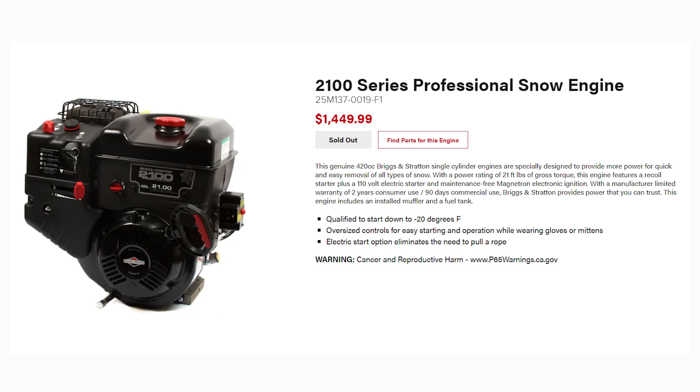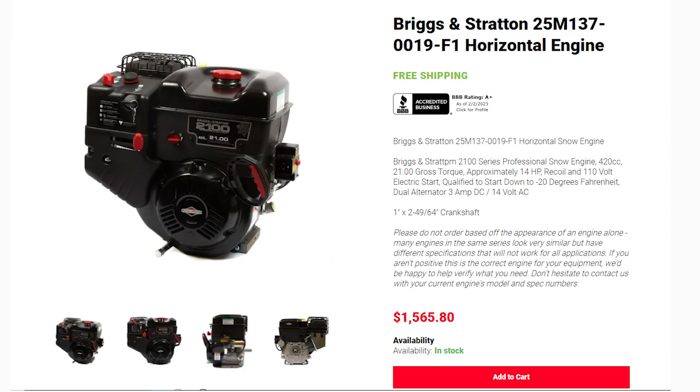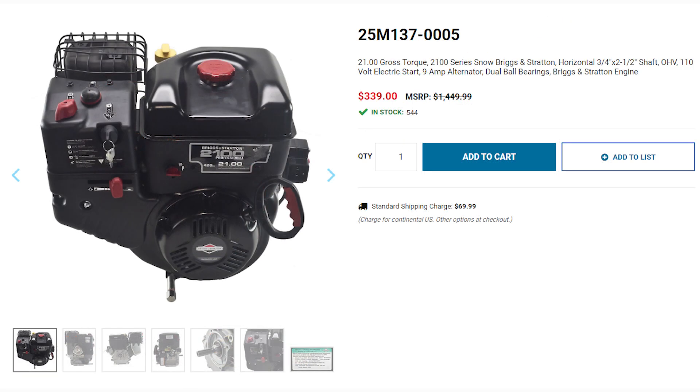I went online to try to find an engine for it. Here's one that was fourteen hundred and fifty dollars plus $150 to ship - unfortunately it was sold out. This one would have worked, probably the electrical was a little different but I could have swapped the old stuff over. I found another engine, possibly on the Briggs website, at fifteen hundred and sixty-five dollars plus tax. It said it was in stock but it was more than I wanted to spend - it just doesn't make sense to spend that kind of money.